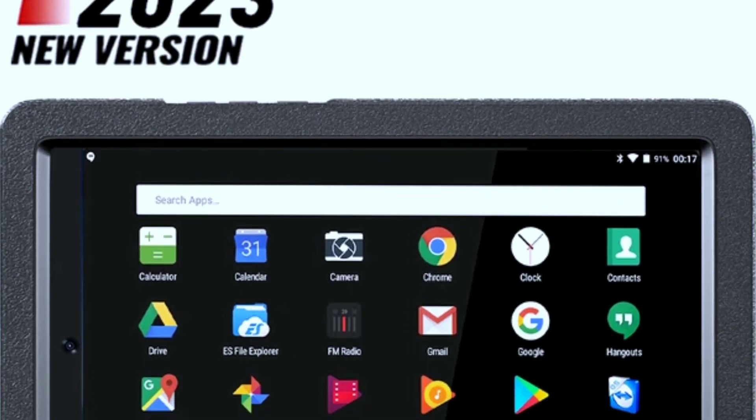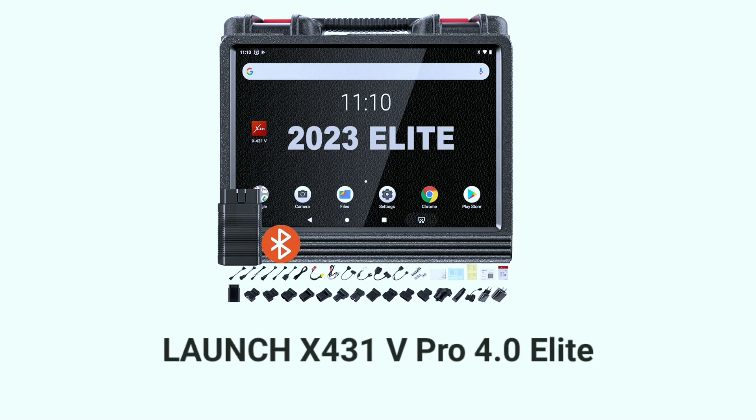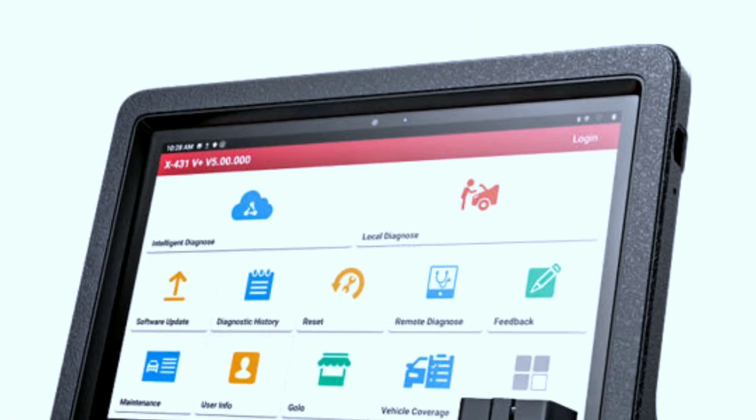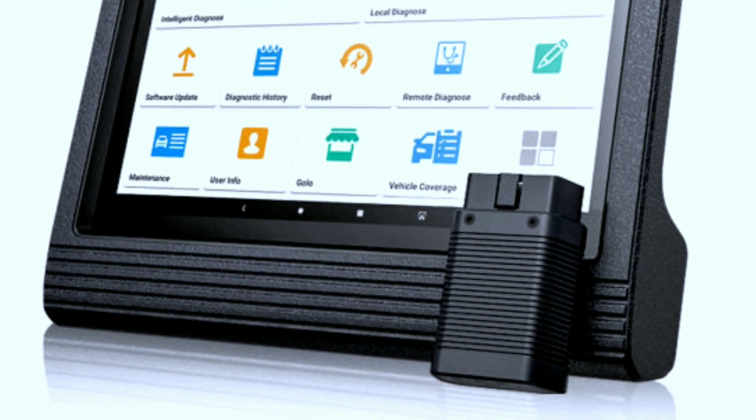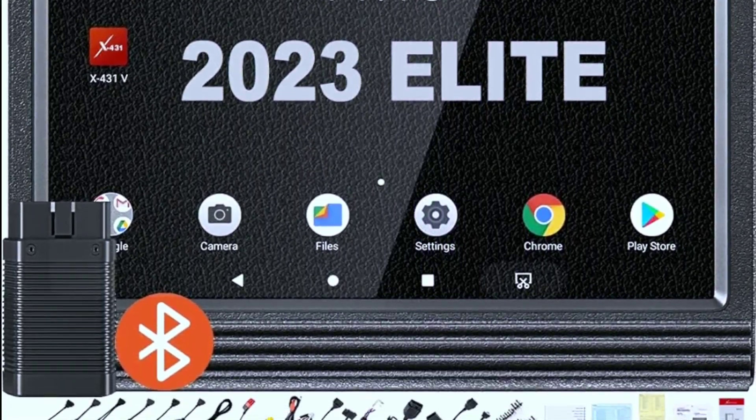Hello everyone, my name is David Richard from Weekly Tools and welcome back to our channel. Today, we have something incredibly exciting to talk about: the Launch X431V Pro 4.0 Elite. This diagnostic tool has been making waves in the automotive industry, and we're here to provide you with a comprehensive review of its features and capabilities.